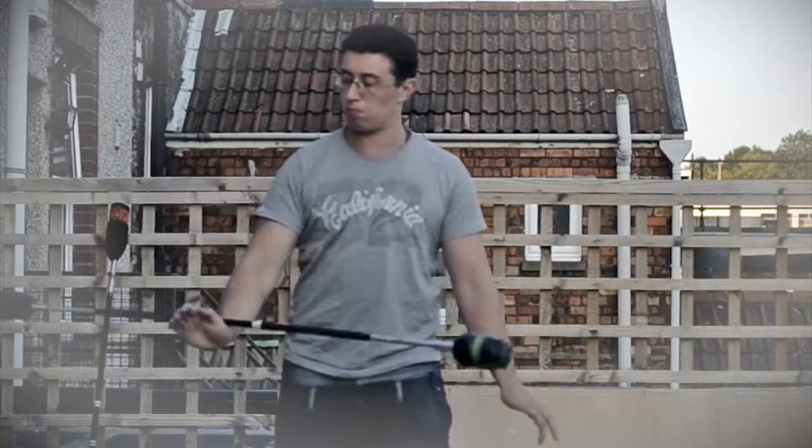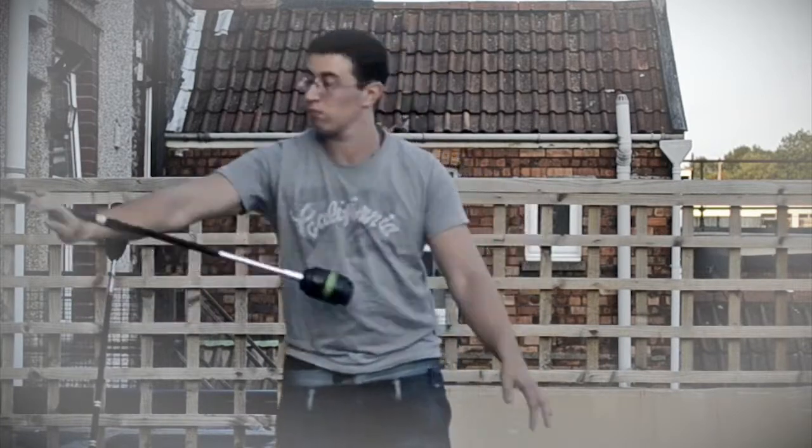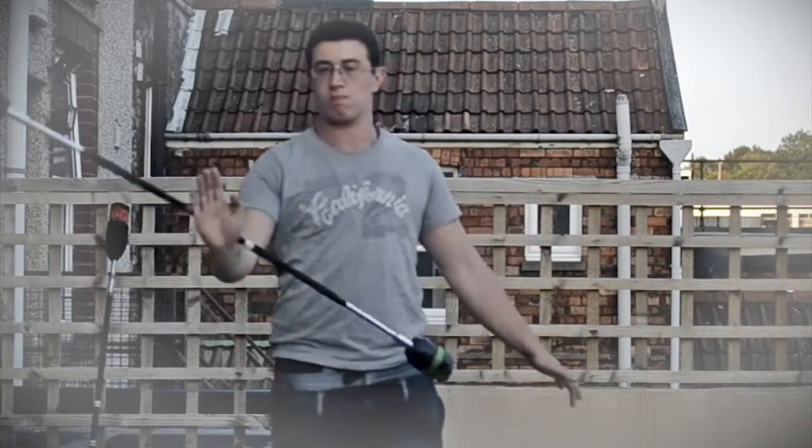And then I go into forward fishtails, and then back into reverse fishtails. You can see the stall obviously does change direction.